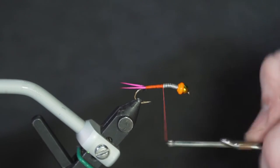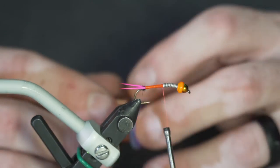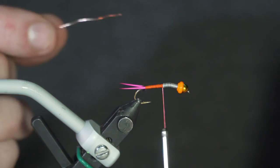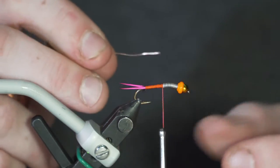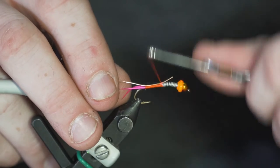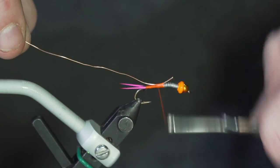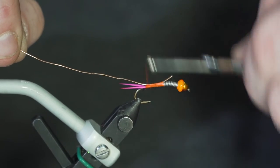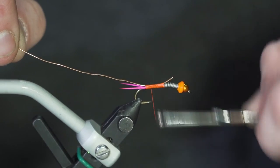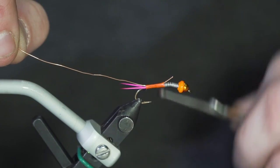This pattern incorporates elements of the old Copper John, so I'm using Ultra Wire in size large in copper. You can use whatever color suits you — I've tied these using black wire, chartreuse wire, blue wire, pretty much whatever you like. Tie that in, and because this wire is pretty stiff you really want to tie it in tight and get it locked in good, then roll your way back towards that little blob of dubbing. You really want to lock this in tight, otherwise it'll tend to move around on you.